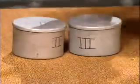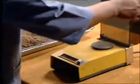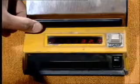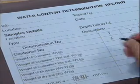To start with the experiment, first of all, obtain a clean and dry container with lid with recorded number. Weigh the container with lid and record the reading in the pro forma.